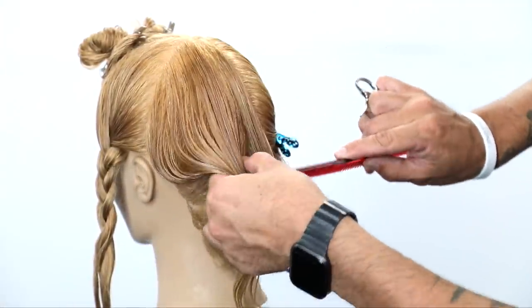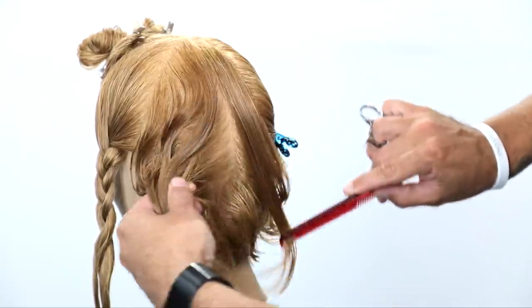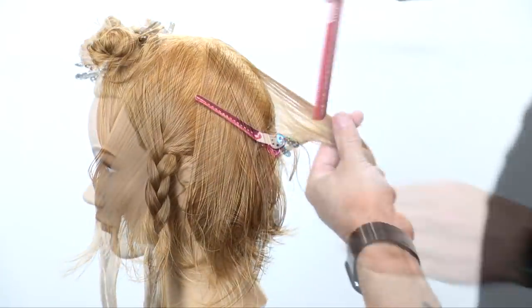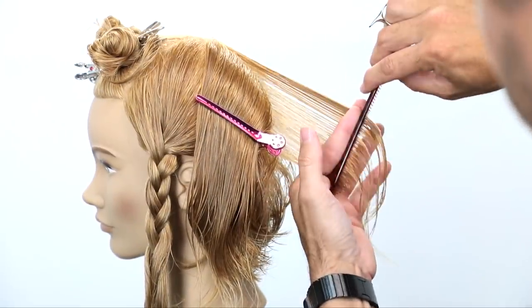Now we're going to do the same thing on the opposite side. This is working on my strong side — fingers are going to point towards the sky — and I'm just going to bring everything out and follow that guideline all the way through.